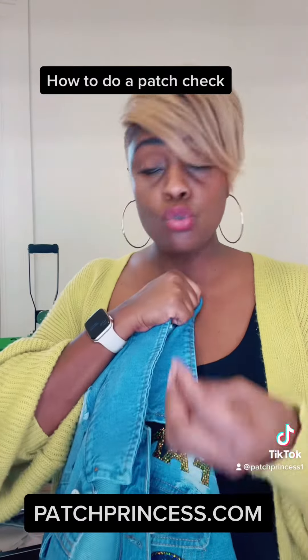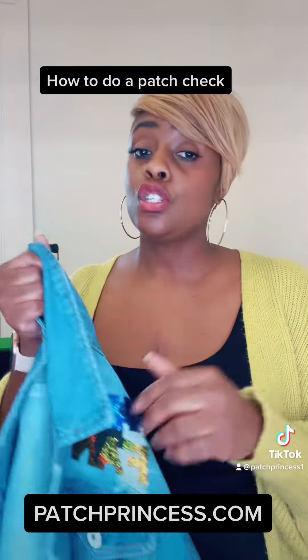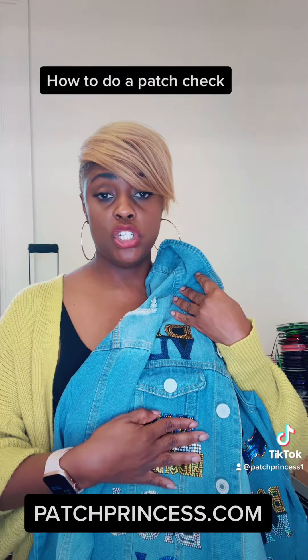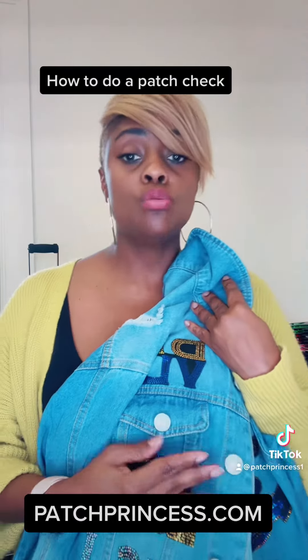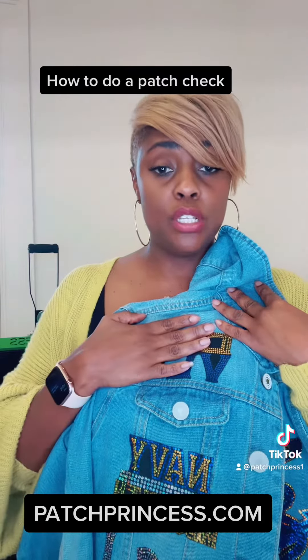Just on that patch, not the entire jacket. Let it cool and then try to pull again, just to make sure it's absolutely secure. If all of your patches are secure on your jacket, it is good to go — it is good to ship. But you definitely want to double check before you ship your jacket after you have allowed it to cool.